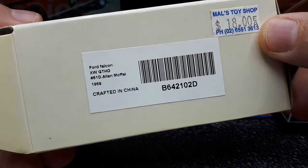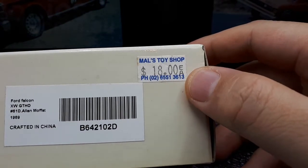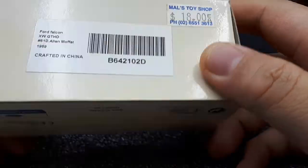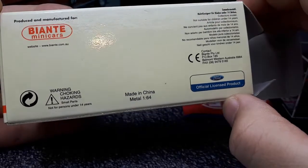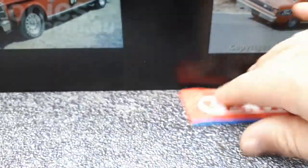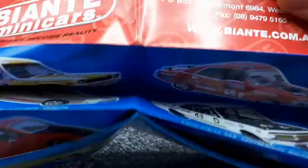There's what we're talking about on the box — 18 Australian dollars. I'm not sure how long ago this was made or sold; I don't see a date on it. There's also a catalog inside, which I've seen in my other Biantes, so I'll quickly show it.